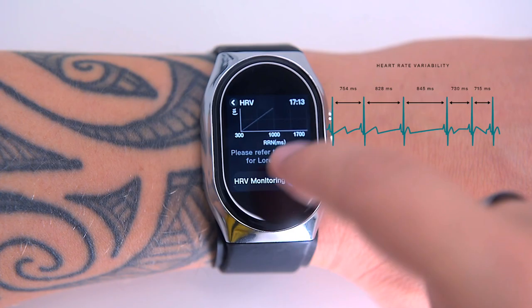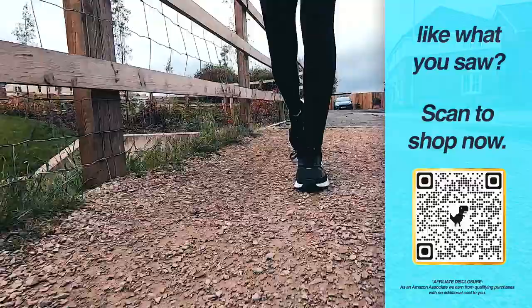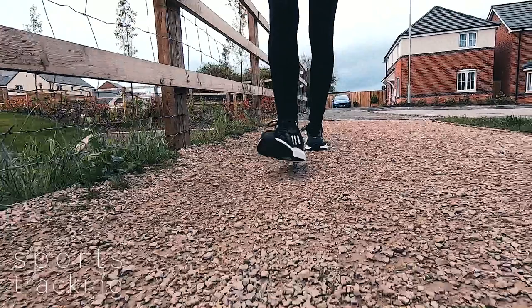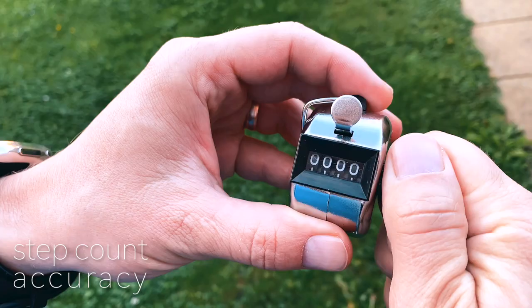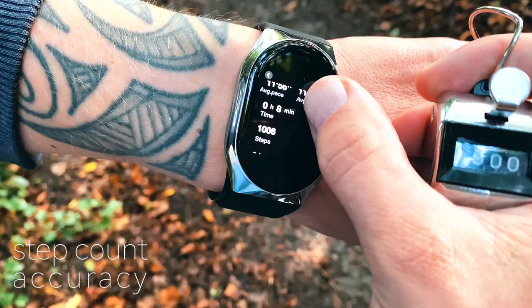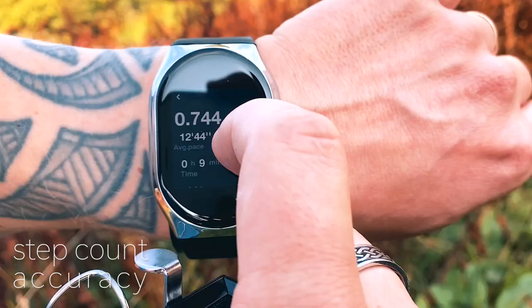The BP Doctor Pro does more than simply measure blood pressure — it does most things fitness watches do too. It will track your activity, get you notifications from your phone, set alarms, and more. It offers three workout monitoring modes: outdoor walking, indoor running, and outdoor running. The watch doesn't have built-in GPS, but it shows steps, calories burned, and total activity time. Challenging the step count accuracy against a manual tally counter: for 1000 manually counted steps, the BP Doctor Pro counted 1006 — very good. Repeating the test with various strides and speeds, it registered 1009 steps — also excellent.